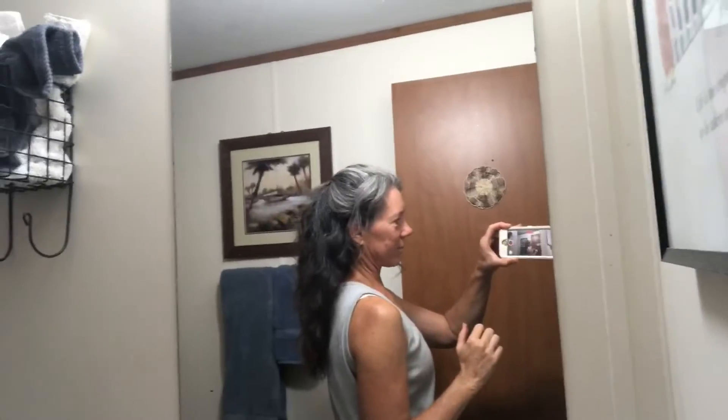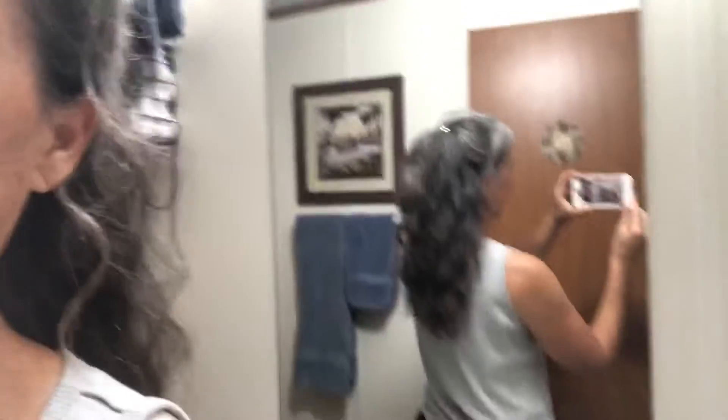So that's all I really wanted to show you — just a simple hack, no expensive products. Didn't have to buy a curling iron, didn't even have to put heat on my hair in order to get a pretty cute little curl.